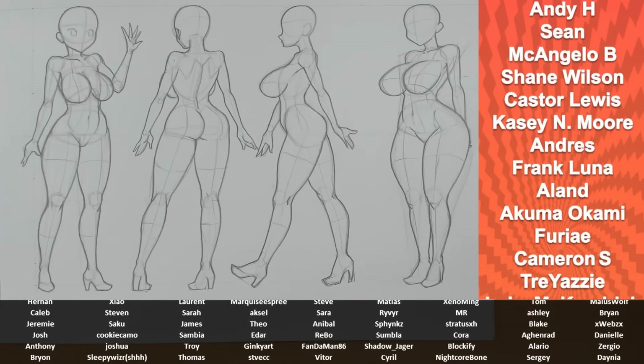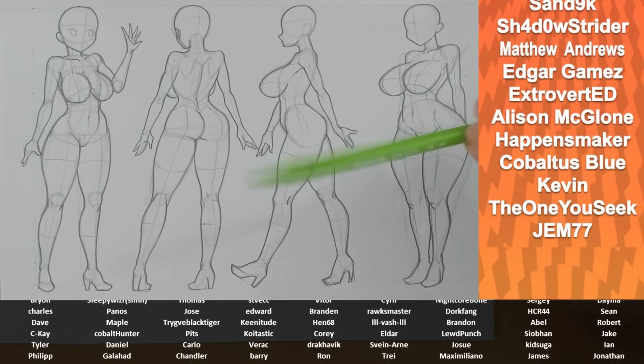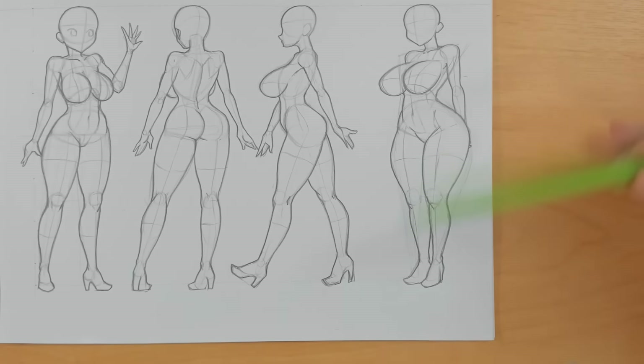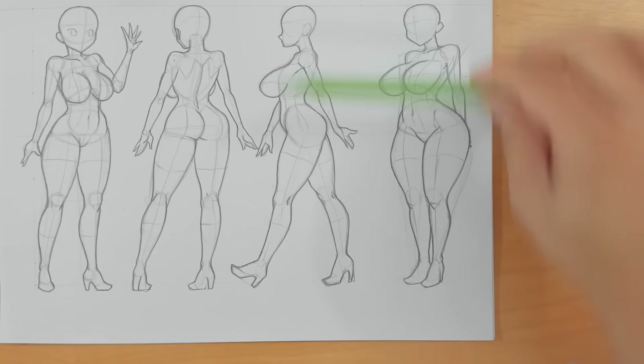Get in the comments section below and let me know what other tutorials you'd like to see in the future. One of the main reasons I've been recapping how to build up the overall forms of different types of female characters is: A, because we've had a whole load of new joiners to the channel - welcome, thank you so much - but also B, because we're going to be starting to take a look at materials and clothing and how you get the folds in place. So I want you to know how to draw the person, but we're going to be hanging the clothes on for next time around. I'll see you then guys - make sure you're subscribed and take care.